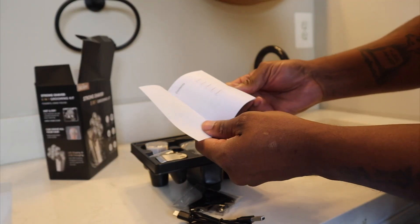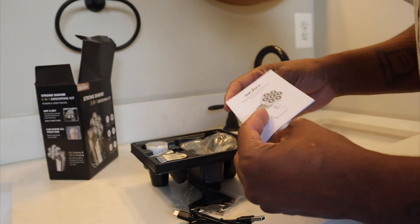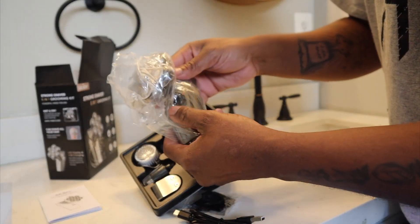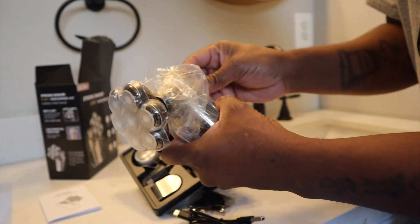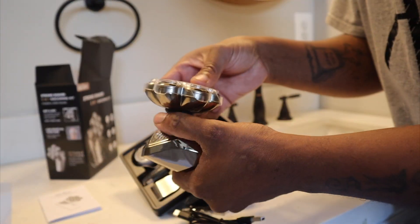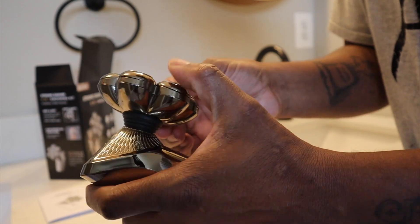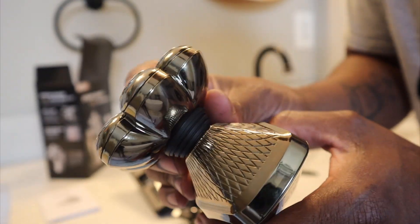As usual you have your instructions right here. Taking out the head shaver — this thing has a nice design to it, very shiny. The C Joy head shaver comes with a protector right there. It does flex, so that's good when it goes to the curve of your head.